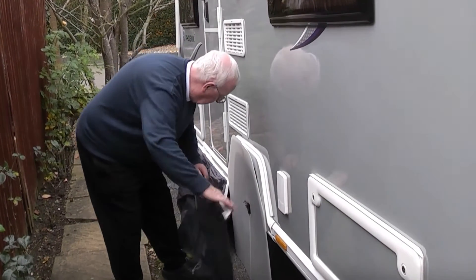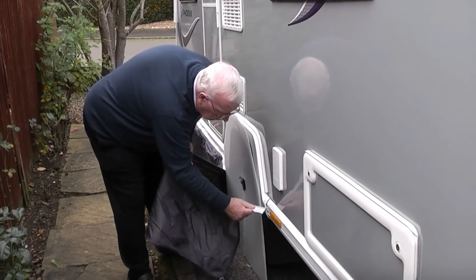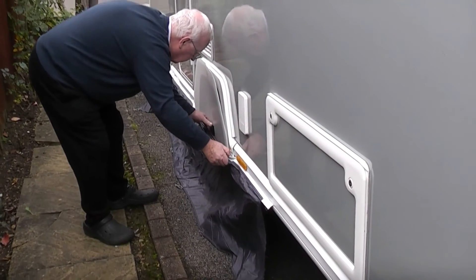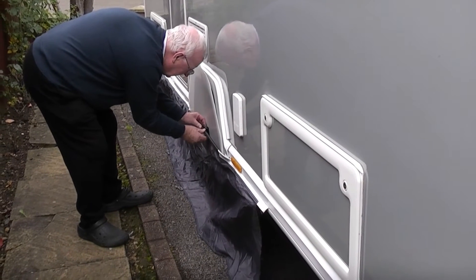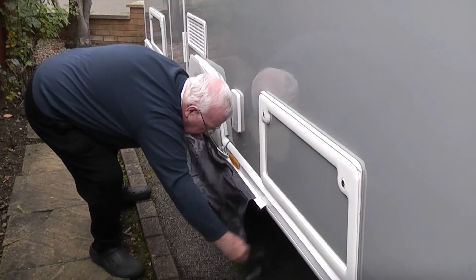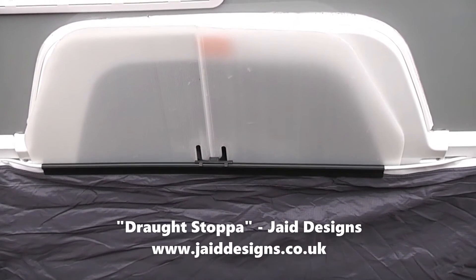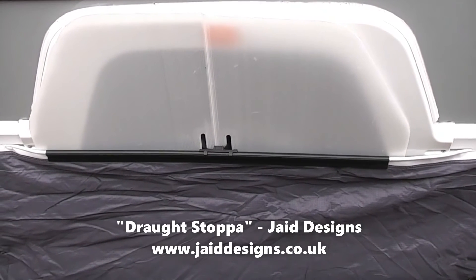The draft skirt can now be fed through the channel infill piece across the wheel arch and into the awning channel on the other side. The infill piece can then be clipped into position on the Draft Stopper. We've found it a good solution that gives us an effective wheel arch cover and a tidy draft skirt in our awning. The Draft Stopper can be ordered online and it comes with a good set of illustrated instructions.